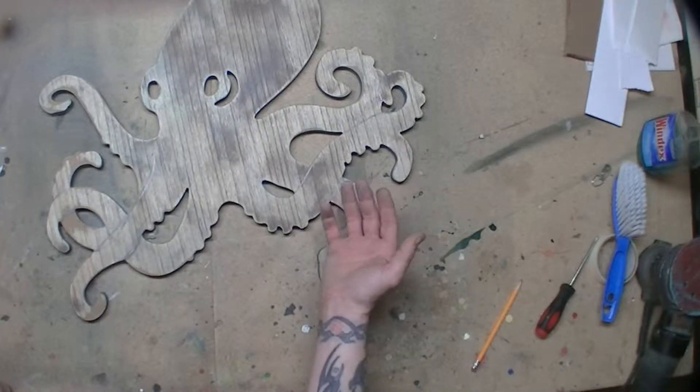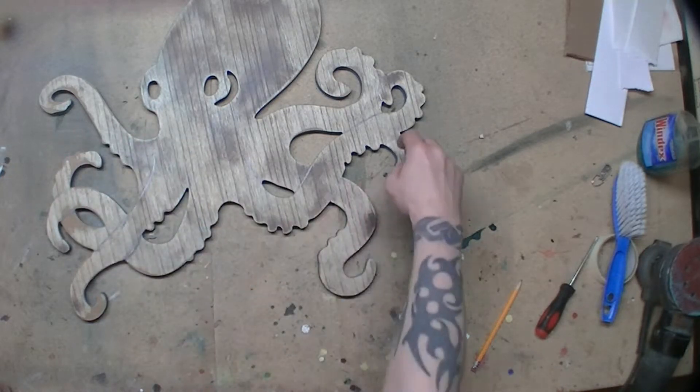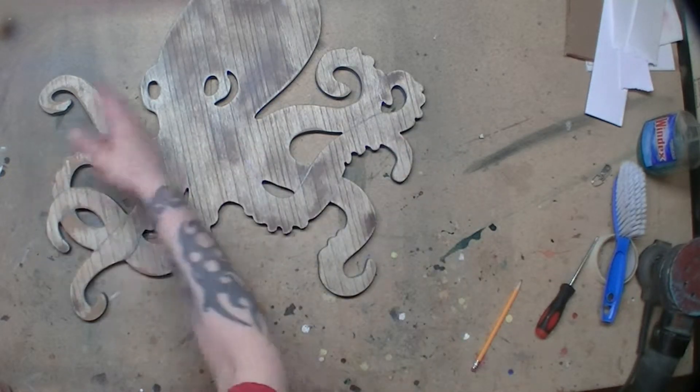It only has six arms. It's like someone designed this thing and they forgot to put the other two — they just put the origins of them coming out from behind.